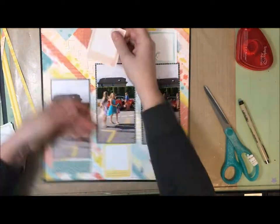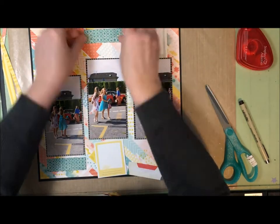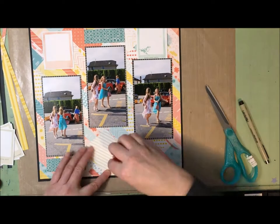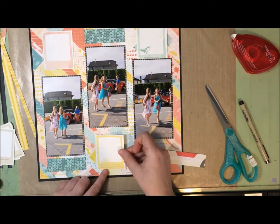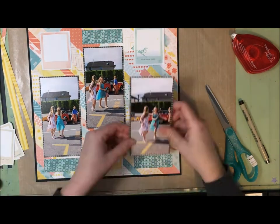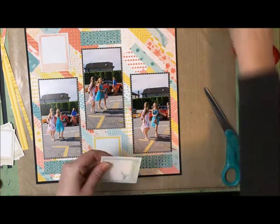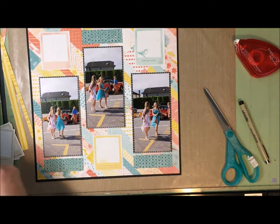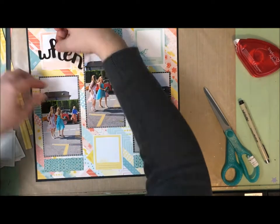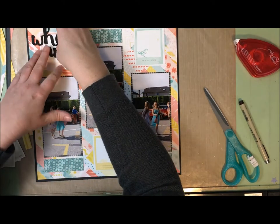One of my cut-apart options is this Dear Lizzie paper with all these polaroid frames on it, so I chose three in three different colors and cut those out. They're going to be stacked above and below the photo. Then to balance that, I cut three strips of paper from this really nice teal-green pattern, and those are going to go on the opposite side of the photo from the frames.